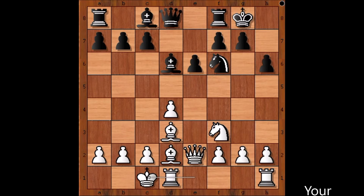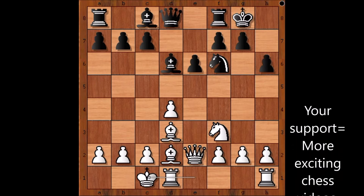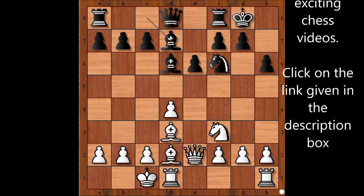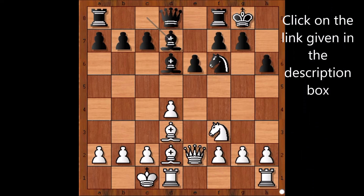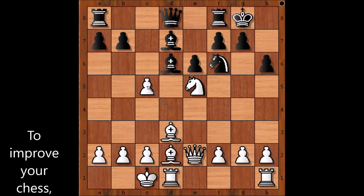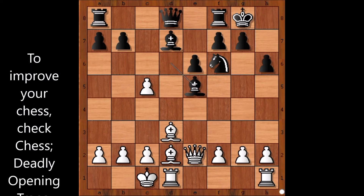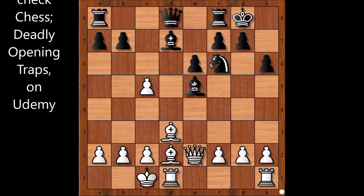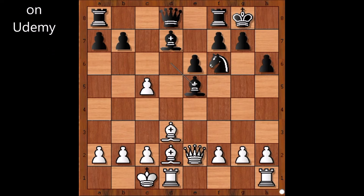Black castled king side and white castled queen side — opposite side castling, which means that there will be fireworks on the board for sure. Bishop to d7, knight to e5. The knight is well placed on e5. c5, attacking the white center. d takes on c5, attacking the bishop.